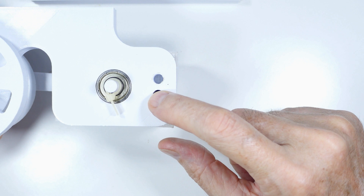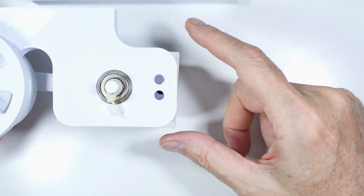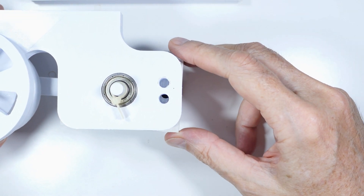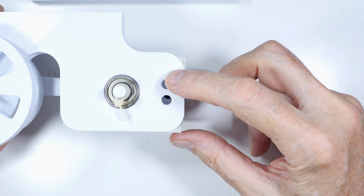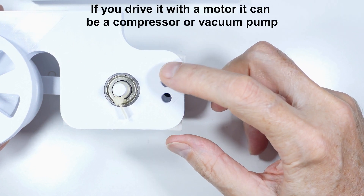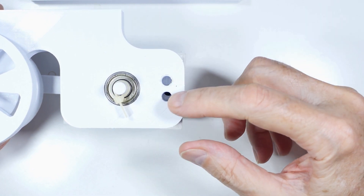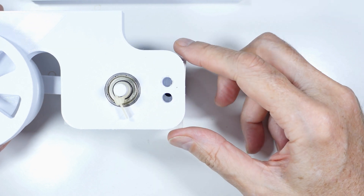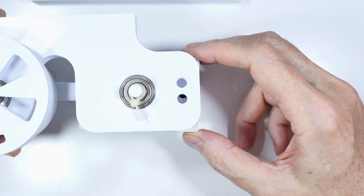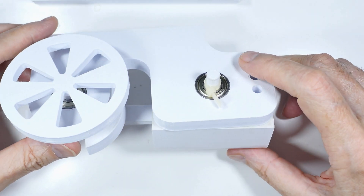Depending on whether you use this port or this port for the intake, it makes the engine run one direction, and the other one will make it run the opposite direction. Interestingly, this can also be used as a compressor or a vacuum pump. While it's running, one port will be sucking in air and one will be blowing out air, so you will have either a compressor or a vacuum pump. But again, it was designed originally to be a steam engine.